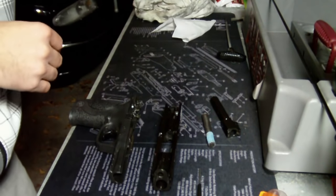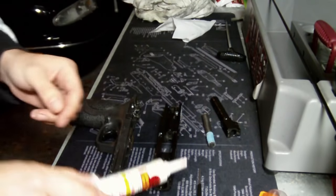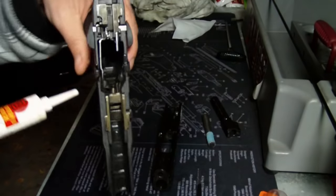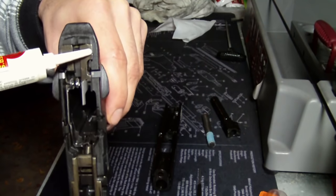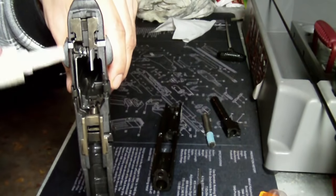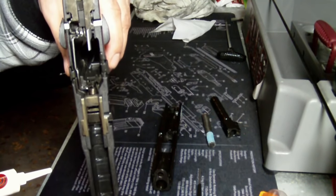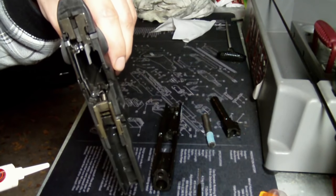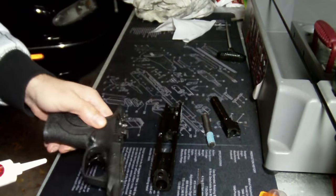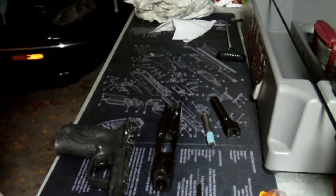One extra step I do with this particular gun that I don't do with others: I use gun grease on the slide contact points — right there, right there, right there, and right there — where the slide actually makes contact with the lower receiver. It reduces friction and maintains the pieces. It's just an overall good idea with these larger frame-type guns.